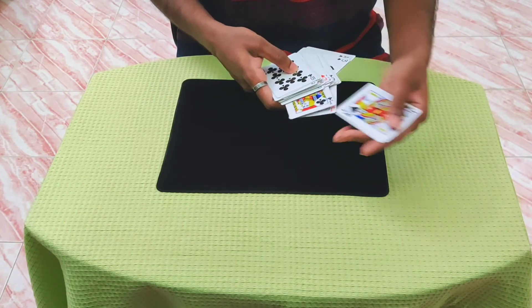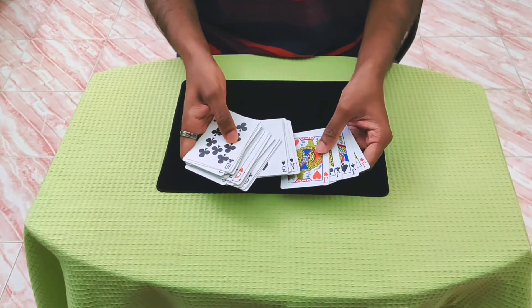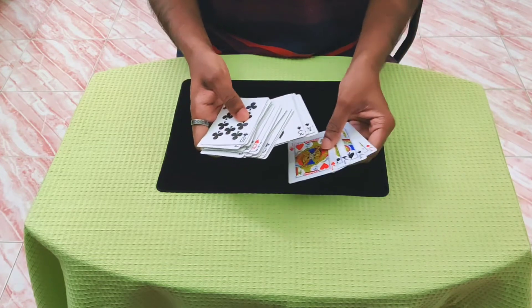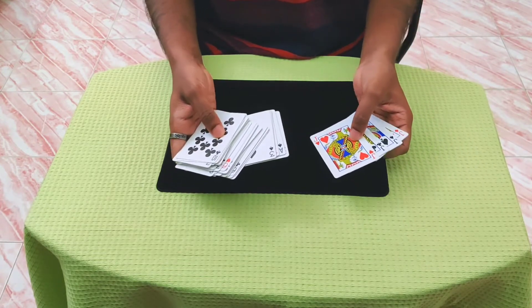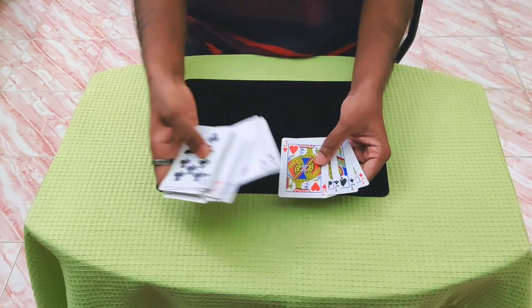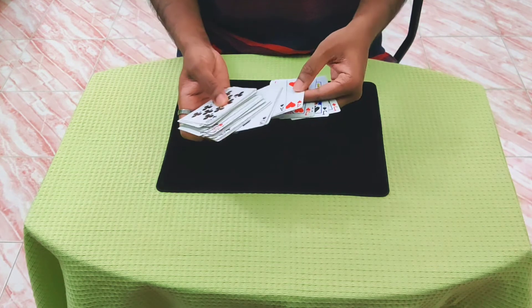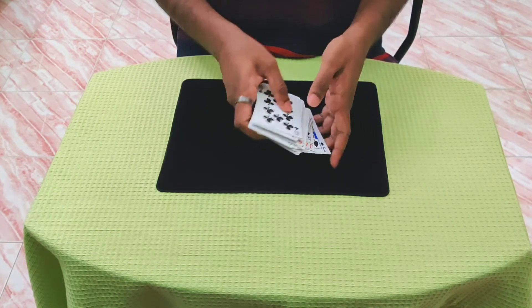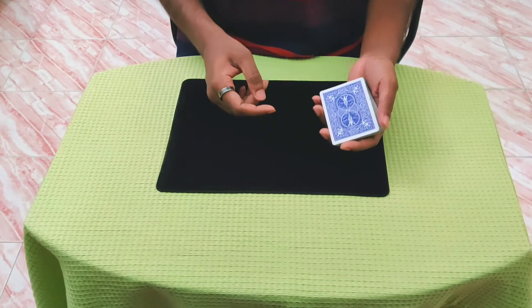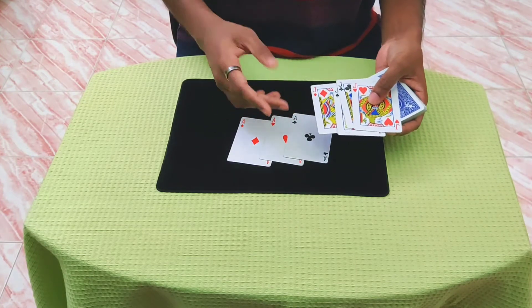Now you will take out the jacks, and it has to be in this color order — with the black sandwiched between the reds. In this case it came out just like that, but if it doesn't happen just make the adjustment. So eventually you will have to end up in this order with the black card sandwiched between the reds. Remember we have the three aces culled on top. Now you will simply place the jacks here and turn over the deck. They will assume you have the jacks on top, but in fact you have three aces followed by the four jacks.